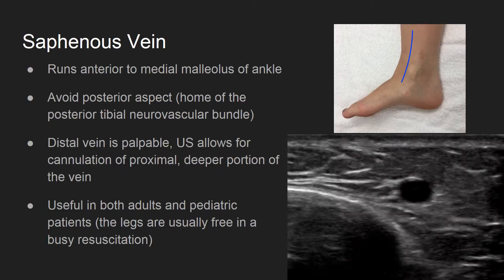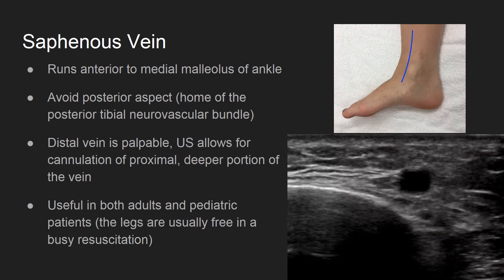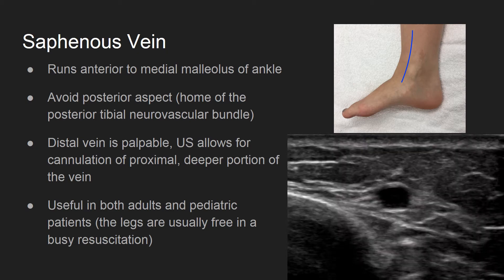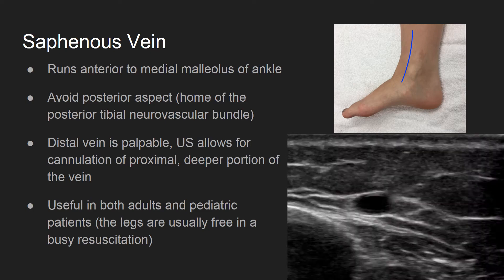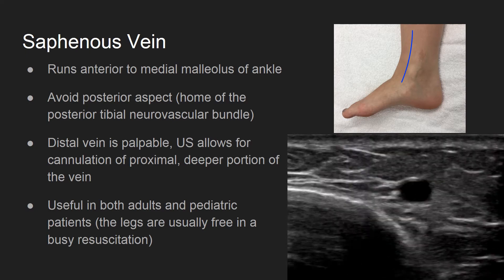In pediatric patients, the saphenous vein is often a useful target. Check for the vein in the anterior aspect of the medial malleolus. Avoid the posterior aspect, which contains the posterior tibial neurovascular bundle. The distal portion of the vein may be palpable with a tourniquet, but the deeper and larger caliber part of the vein is best visualized by ultrasound, as seen here below.